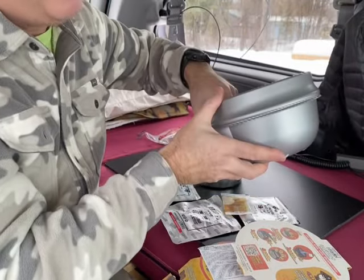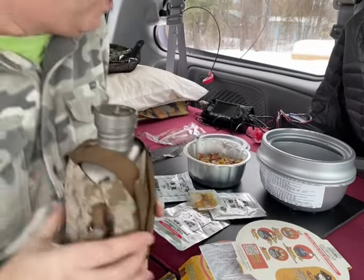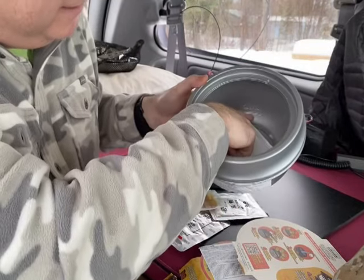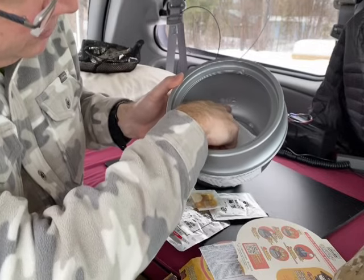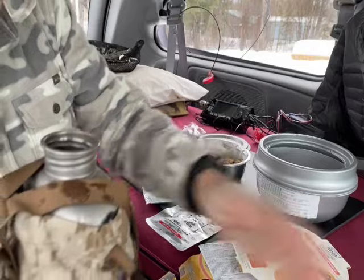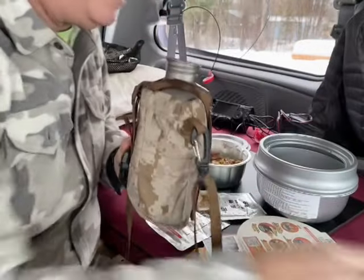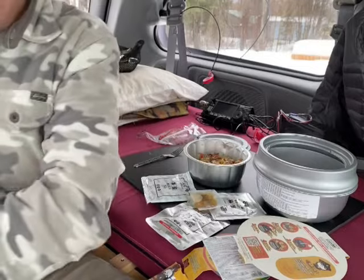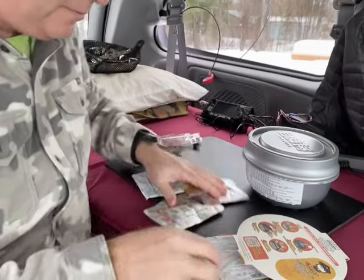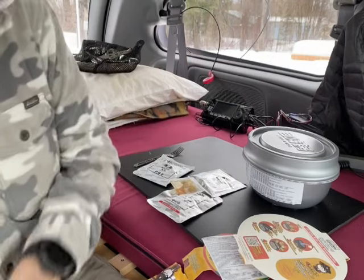We put the heater pack down in the bottom of this container. These containers are fantastic later on if you want to use them for painting jobs. On top of that, we want to add some cold water — you definitely want cold water, not hot; you don't want to blow yourself up. There is a fill mark on the side inside here; it's not very much. So we take our cold water, pour it in right there, and you want to act fairly quickly at this point. Water is in, we drop the bowl in, we put the lid on, and we're going to wait 15 minutes. It should start doing its thing in about 30 seconds.